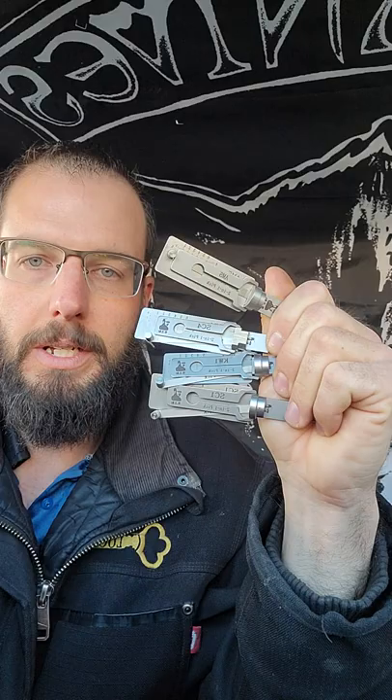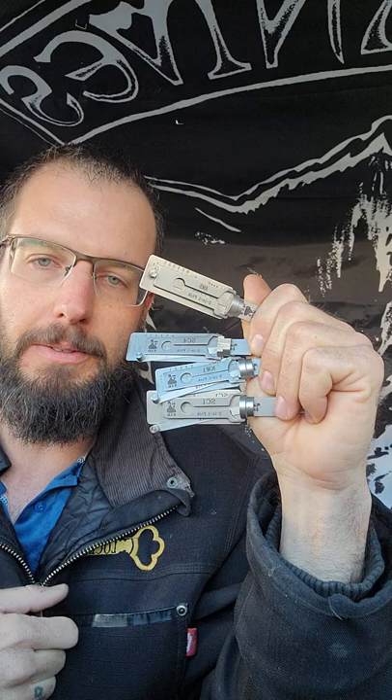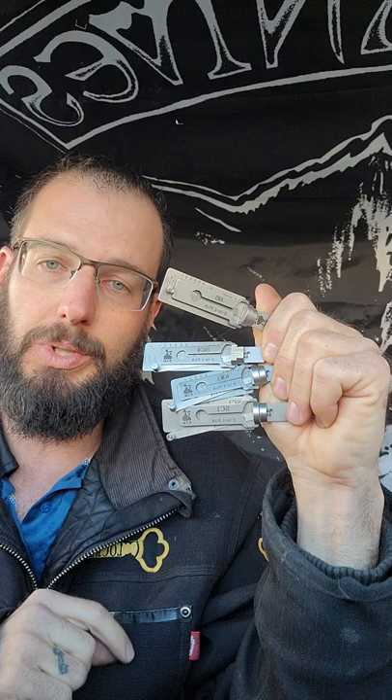Hello, this is Wayne here with Tri-County Locksmith Service, and these are Lishi 2-in-1 PIC decoding tools. These are an amazing tool. If you already have these and you are a proficient lock picker, this class that I am offering this Saturday at 10 a.m. Mountain Standard Time is going to be for you.